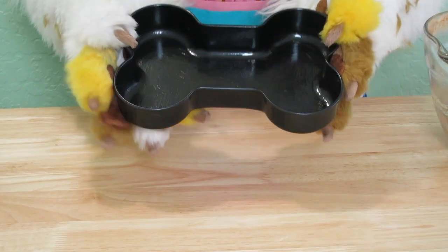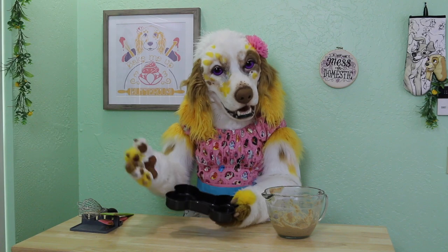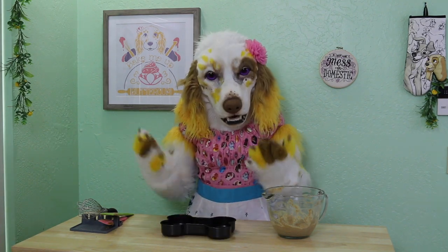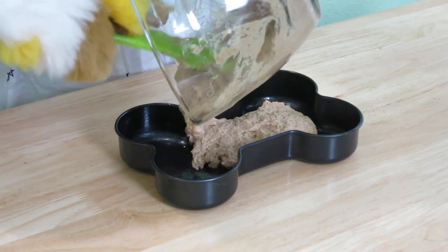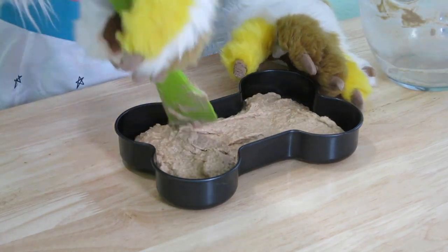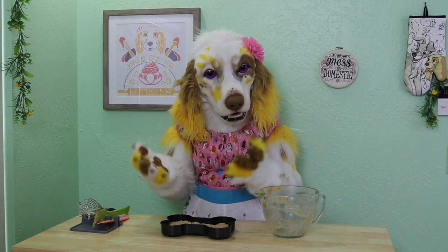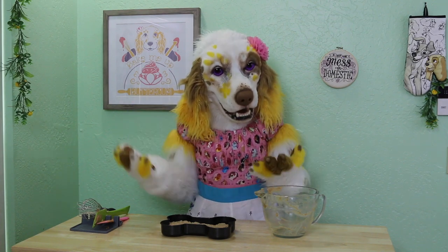Next you will need a well-greased cake tin. I have this adorable bone-shaped tin that I will be trying out, but you can also use a regular eight-inch round tin for this cake as well. Let's pour our cake mixture into our tin and spread it out evenly. This cake will need to bake at 350 degrees Fahrenheit for about 20 to 30 minutes.